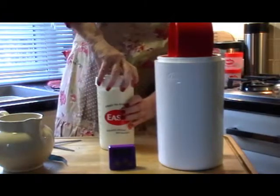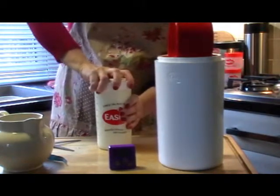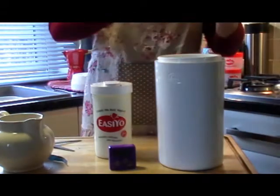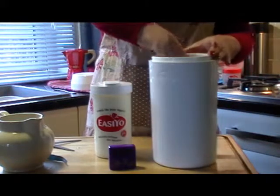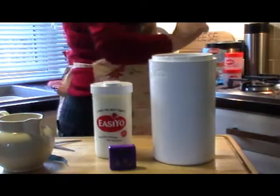Put the top on. Make sure it's all good and give it a shake. Done. Put the bottle in the right way up. And then the kettle should have boiled nearly.